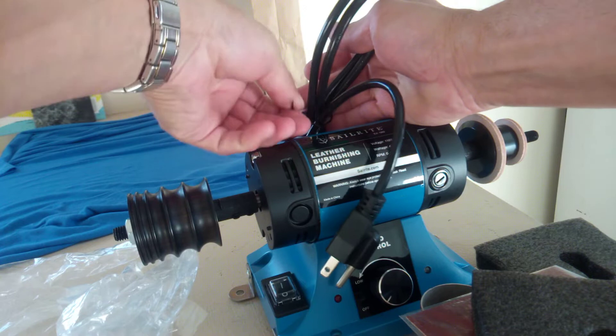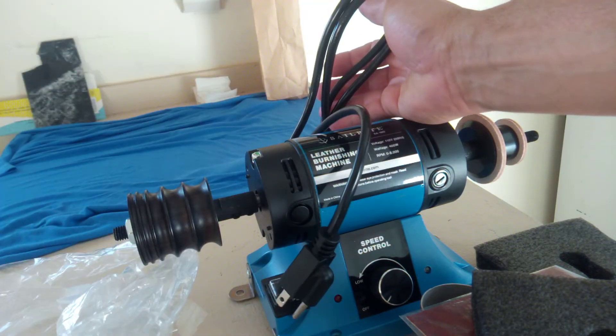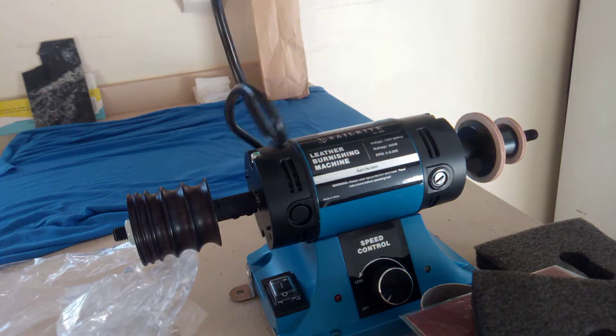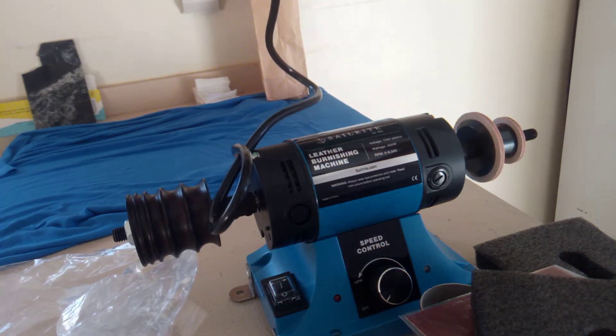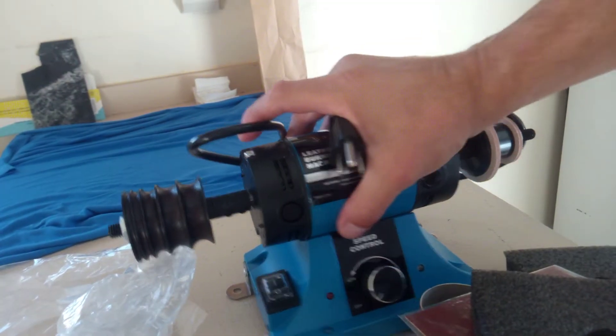Let's see if we can hook it up real quick and get a quick little spin on it. I don't really have anything to burnish on it now at this time, but in later videos you'll see me actually burnishing something with this.